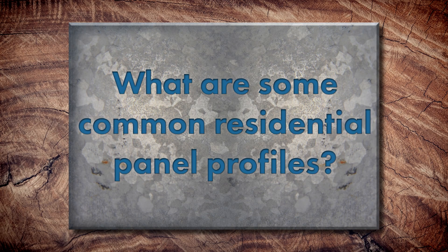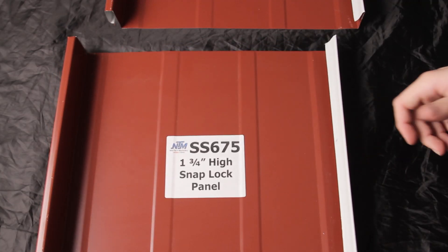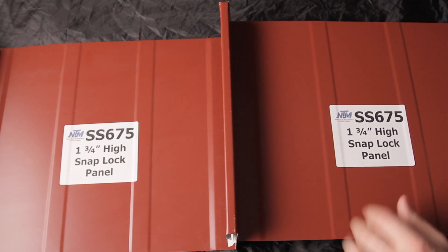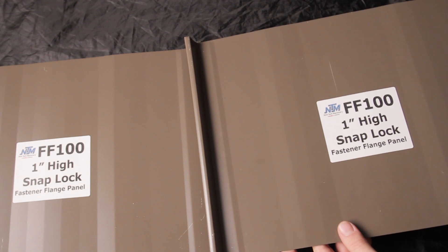What are some common residential profiles in the industry? There's the one-inch mechanical profile, the inch fastener flange, and also the inch-and-a-half fastener flange, as well as the inch-and-a-half snap lock. Some differences: the mechanical profile is seamed, the snap lock panel literally snaps together and engages with the clip underneath — similar to mechanical seam, which also has a clip — while the nail strip is engaged with fasteners and no clips.